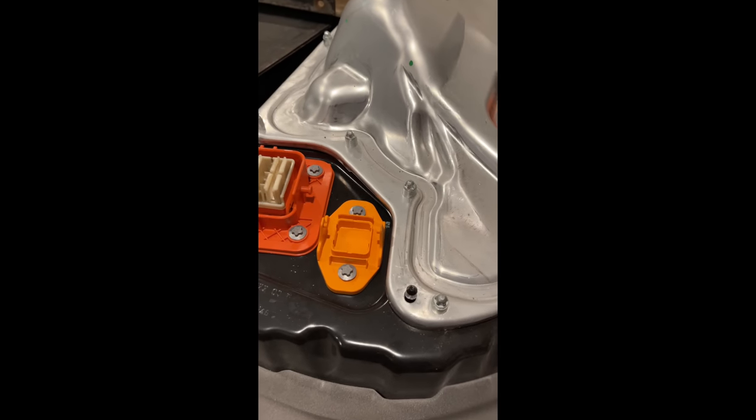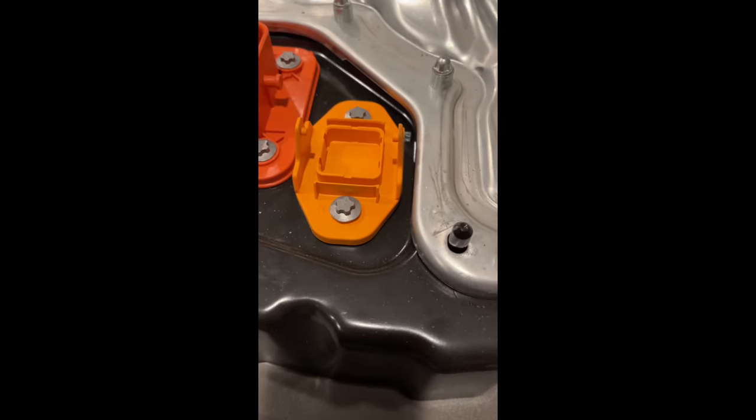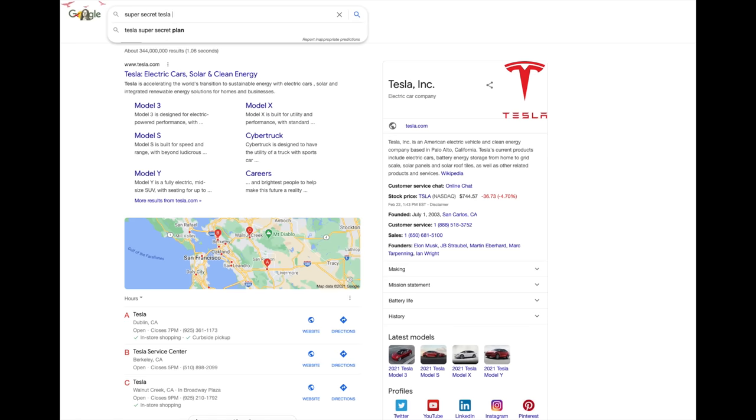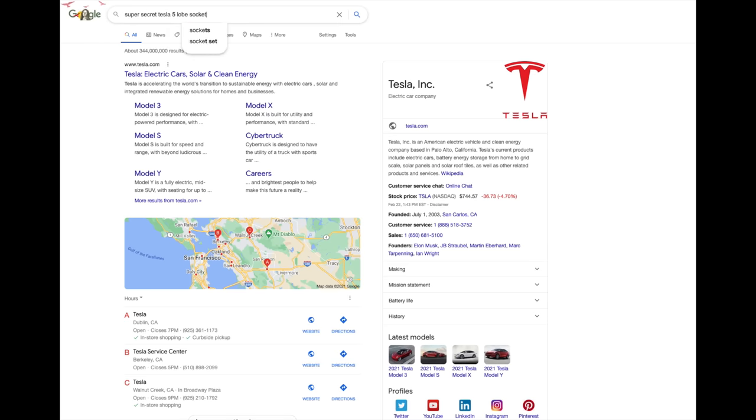There are a lot of unconventional fasteners here. One of them is a Super Secret 5 Lobe External Torx Plus. It's so secret that the only way to get it is to go on Google and type 'Super Secret Tesla 5 Lobe Socket,' and then buy it from one of the dozen companies that sell it. You can also just use pliers, but there's a lot of thread locker, so I would definitely use the Super Secret socket.